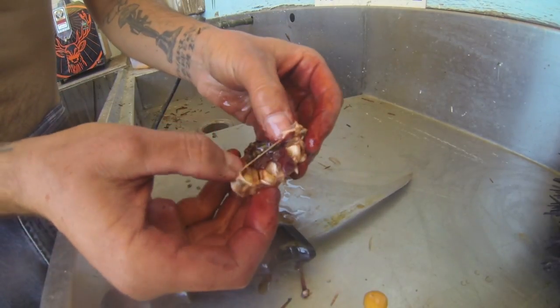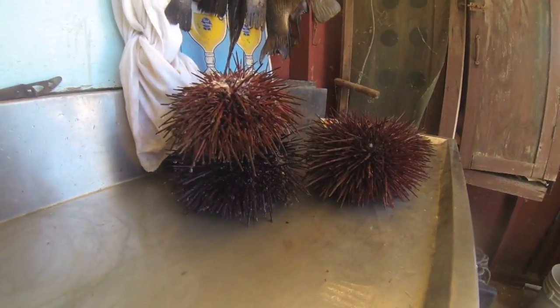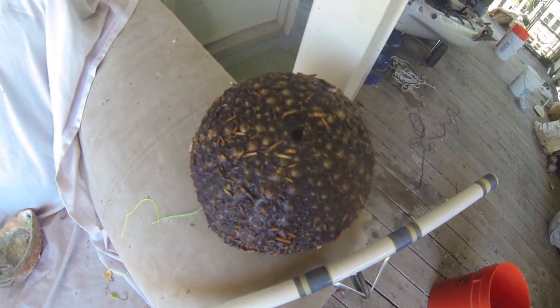Once you get it opened up, as you can see I have a bit more to get cleaned up and some fish to clean as well. Once you've got most of the spines off, it's time to put them in a bleach solution.